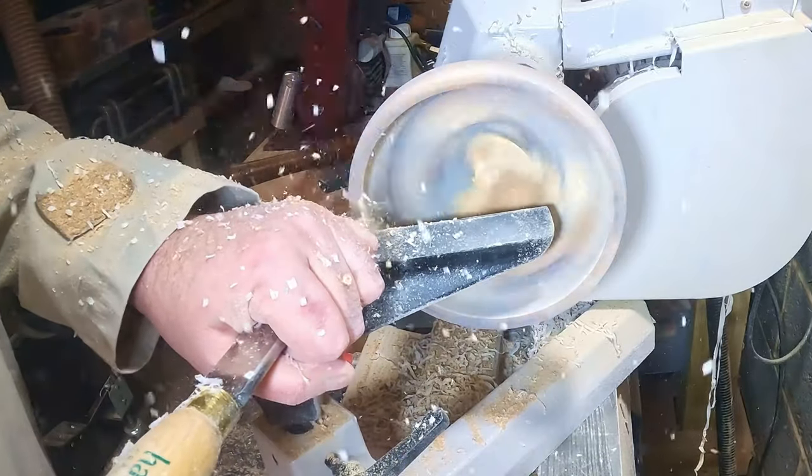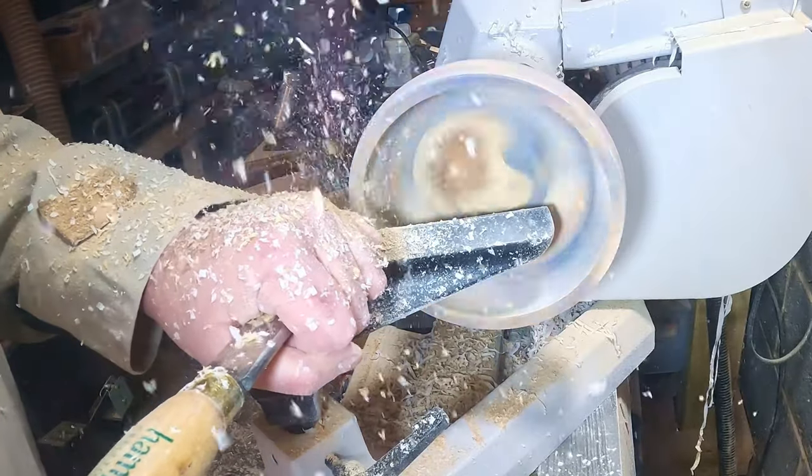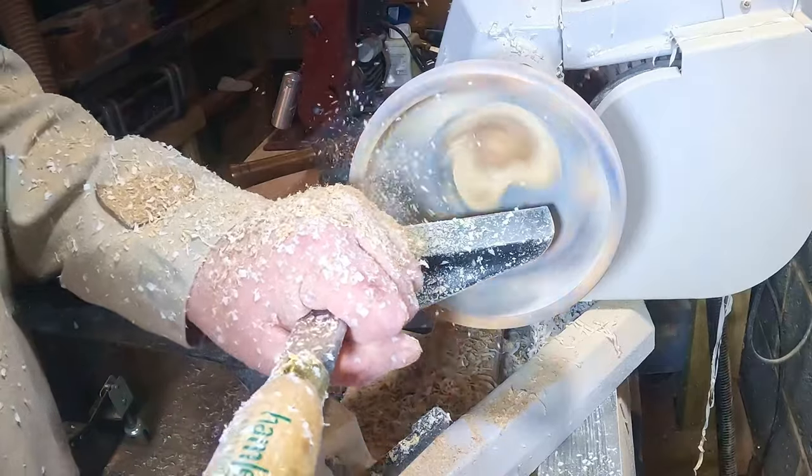The top side of the rim needed a bit of attention — I thought it would look better sloping inwards, and the edges needed a small radius adding. This was all done with a skew chisel.